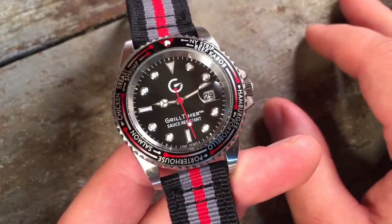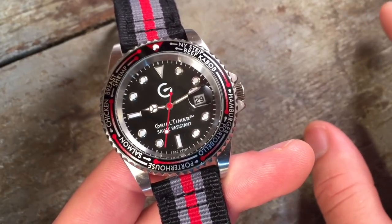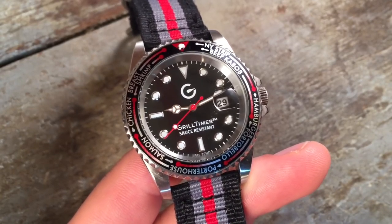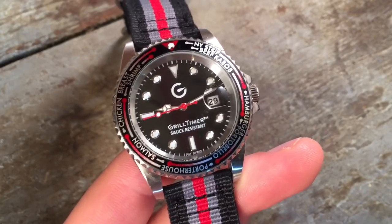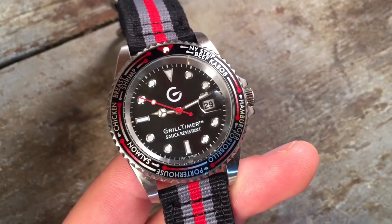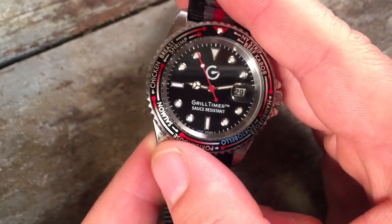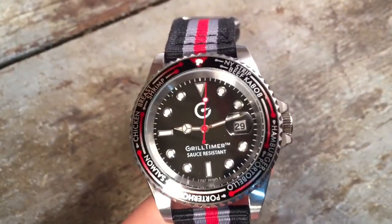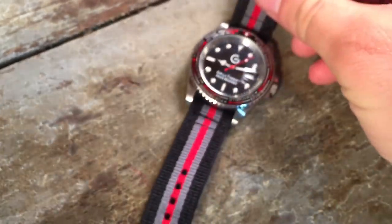So why would you use something this approximate? I use this as a complement to a thermometer. A thermometer is really the way you're going to precisely estimate the level of doneness on meat — and it's important as a safety item with chicken, for example. So this watch is mostly just a non-digital reminder: 'I should go check and make sure this steak is flipped,' or 'I should check the temperature on these chicken breasts one more time.' It's nice not having to pull out my phone and just having this watch on my wrist.